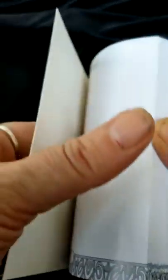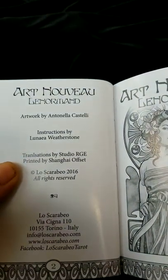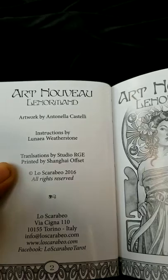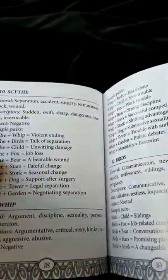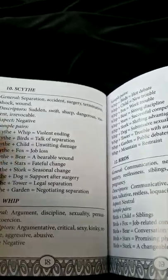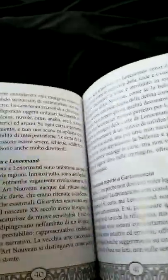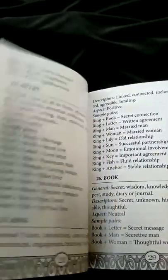Let's take a quick look at the book and see what we have. Pretty decent size, it seems. The artist is Antonella Castelli, published by Los Carabos, 2016. Let's flip through the book real quick. It shows good combinations, bad combinations, and looks like it gives you pretty good directions on how to actually read the cards and how they work together.